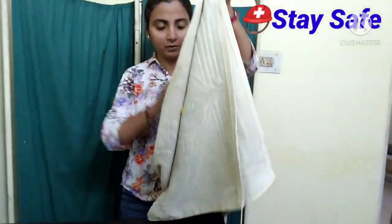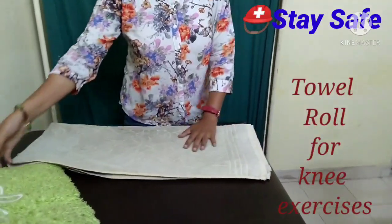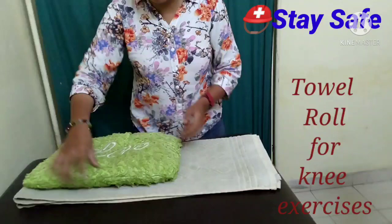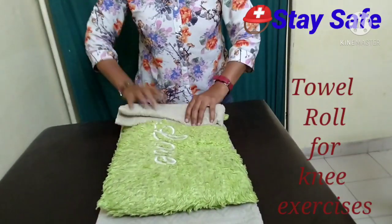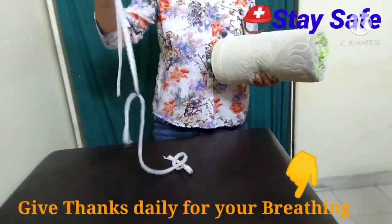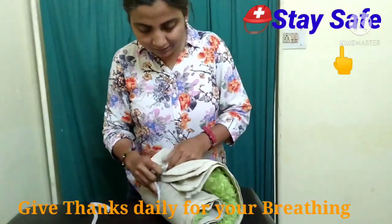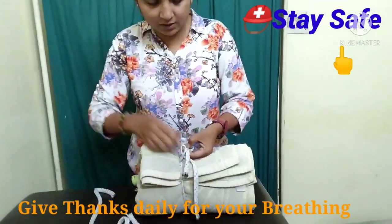Now we are making a towel roll. First, fold it into a second fold. If you have a small size, fold it down accordingly to make it a small size. Once folded into the right shape, create a roll. If there is a string in the house, tie it so the roll doesn't come apart.